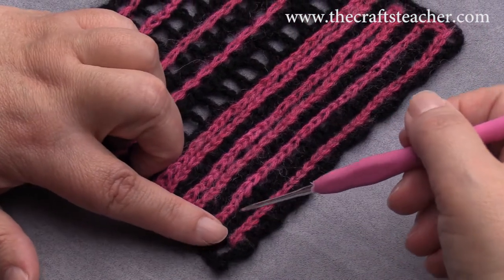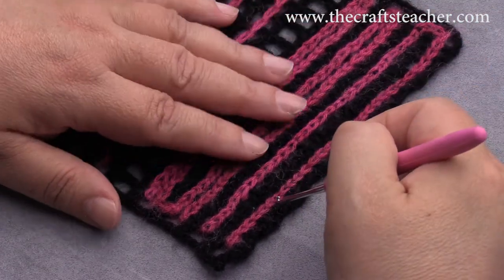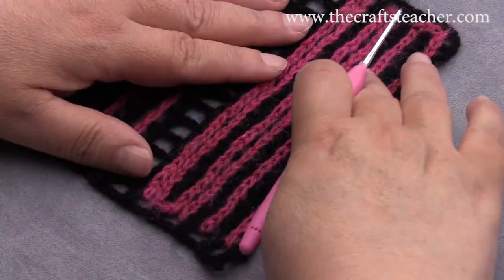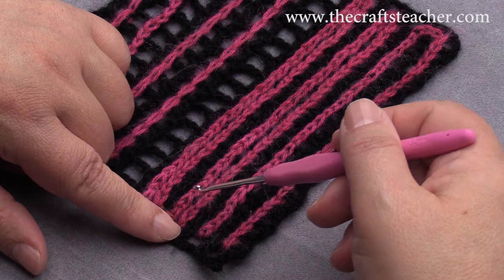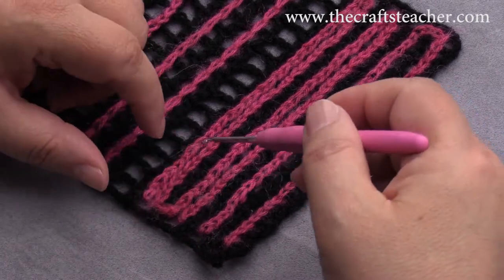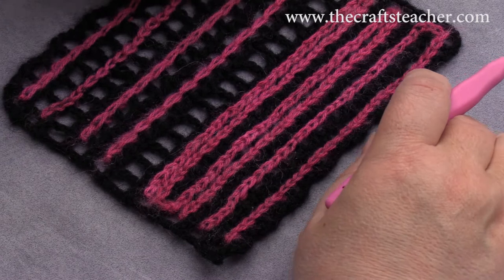That is not very hard to do, but you have to be careful where you insert your needle if you want to have straight lines. You can also do it in another way, and that is just between the post, into the space of the squares. I will first show you how to do that.